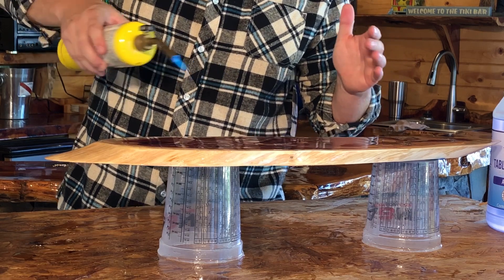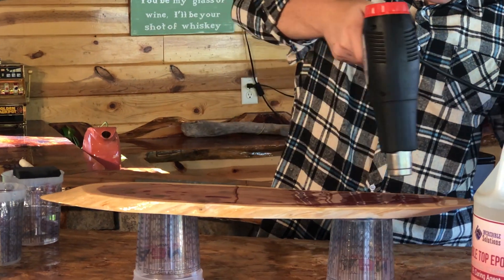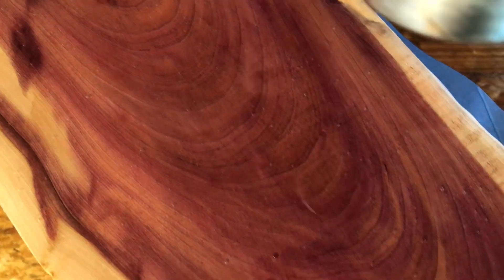After the project has been fully coated, use a heat source like a torch or a heat gun to remove bubbles. Hold the heat source six to ten inches away from the project using a sweeping motion across the top. You should see the bubbles pop immediately.